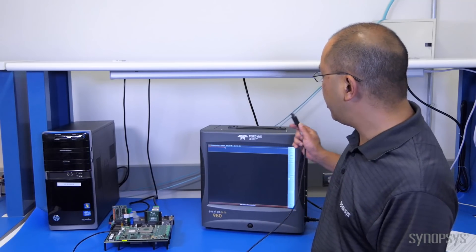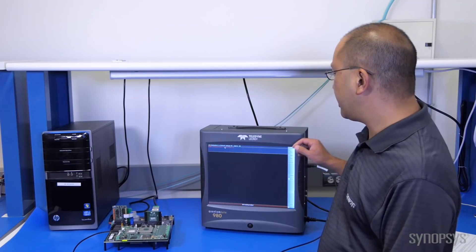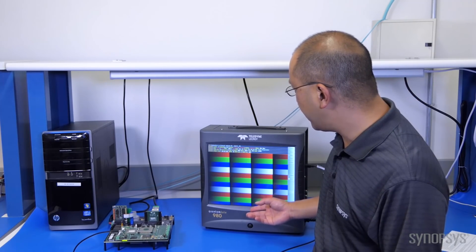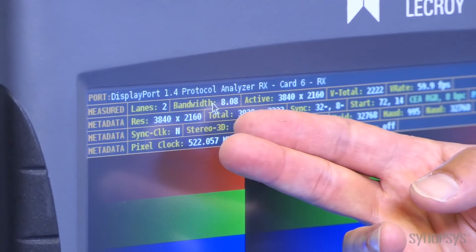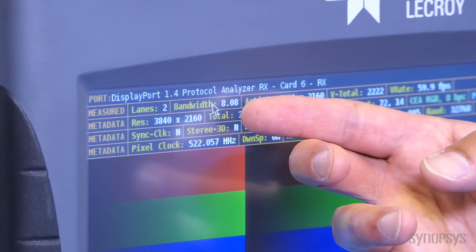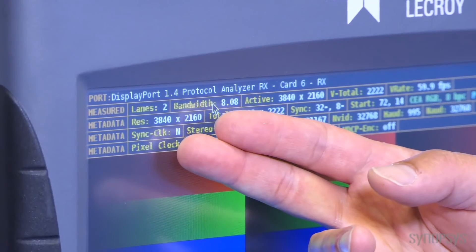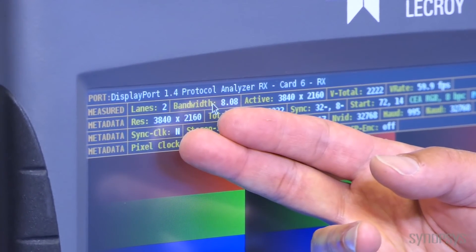We're going to take this DisplayPort connector and plug it into this analyzer. As soon as I do that, we initiate the test and you can see immediately that the test pattern comes up. You can also see here that we have two lanes of HBR3 — that is 8.1 gigabits per second — and we're running at ultra HD resolutions. That's what's being displayed, transmitted, and received.